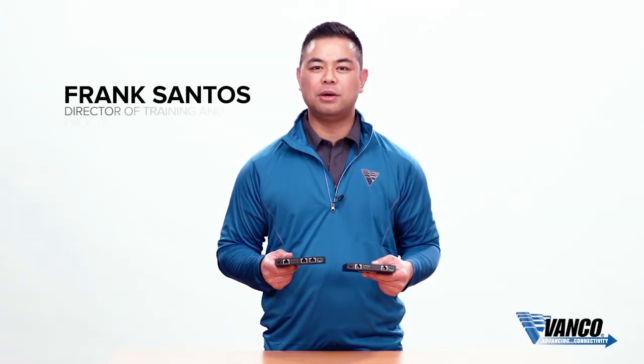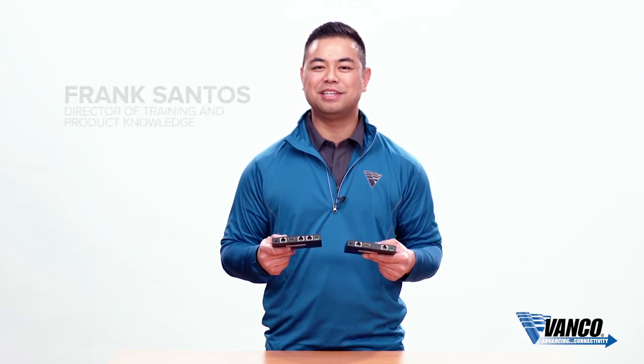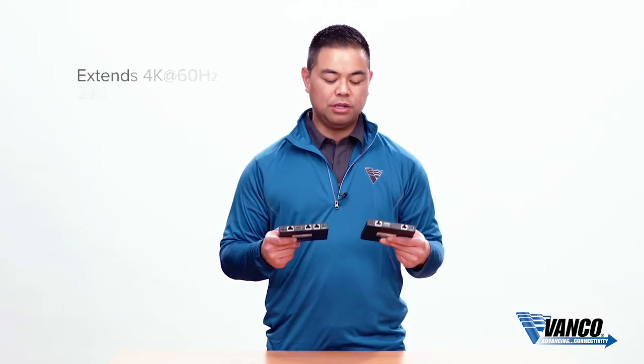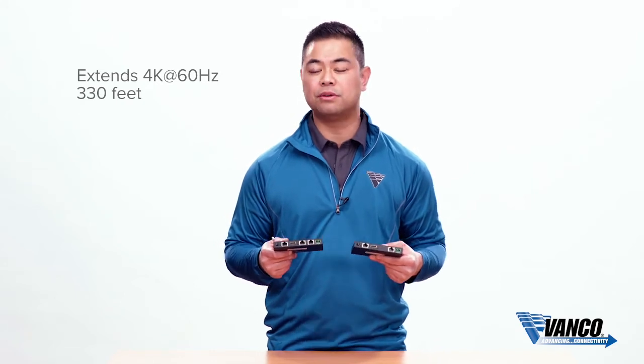Hi, my name is Frank Santos with Vanco, and today we're talking about a brand new HDBaseT extender with HDBaseT 2.0. This will extend your 4K signals over a single Cat 5e or Cat 6 up to 330 feet.